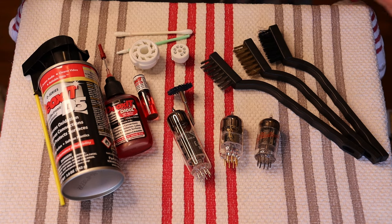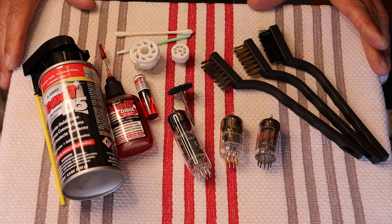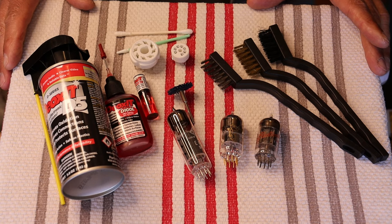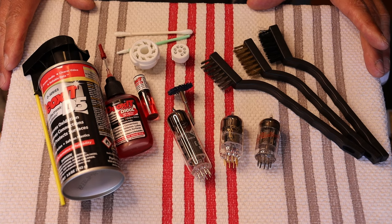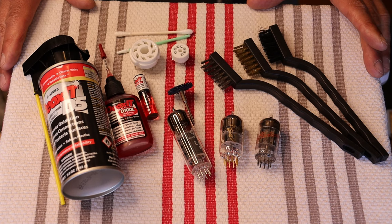In the last year, there have been a lot of new customers to the store, new subscribers on the channel, and people basically who are getting into tube amps for the first time. One of the most common problems they're going to come across is contact issues or scratchy or white noise-like sounds from their tube system.